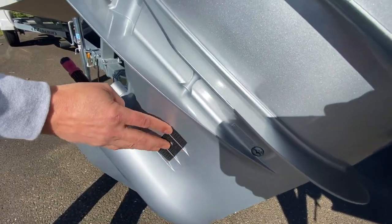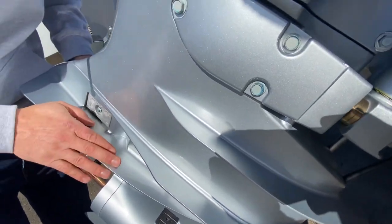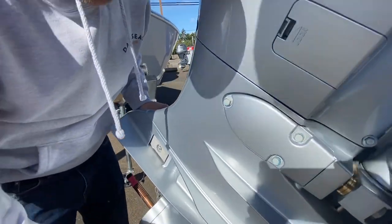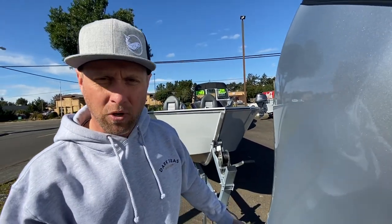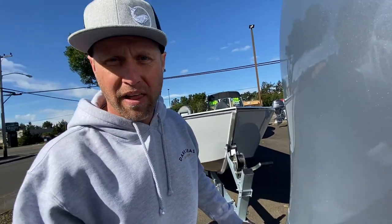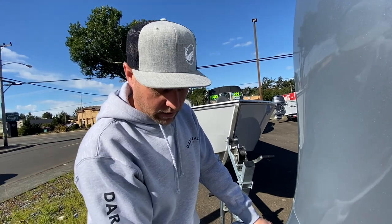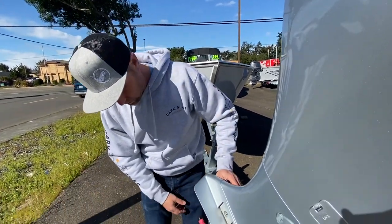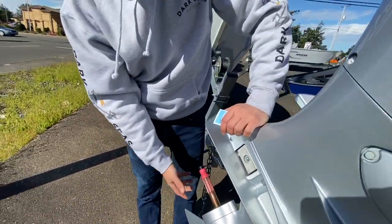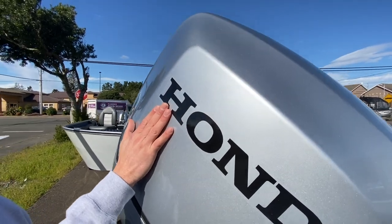This right here is going to make you a genius versus everybody else — this is NOT a cavitation plate. Everybody calls it cavitation, but this is actually called an anti-ventilation plate. When you suck air in, that's called ventilating. Cavitating is a different thing — cavitating happens on the prop itself. Ventilating is where you suck air into the prop and it doesn't allow the boat to grab as much water, making it rev up real loud. This is the anti-ventilation plate. Below it the water stays, and on top it's dry. This is the skeg — S-K-E-G. This is your prop shaft. Power head is the engine part up here. This is the cowling — upper cowling, lower cowling.